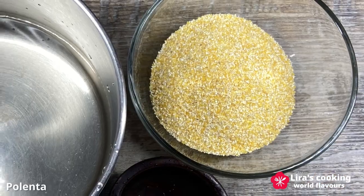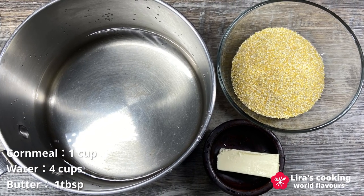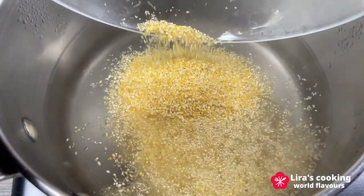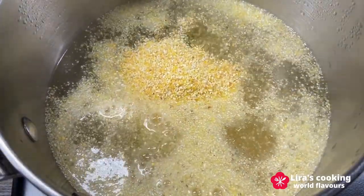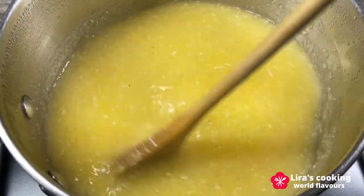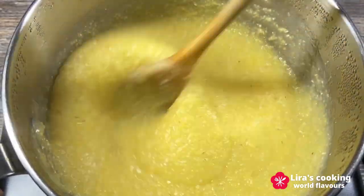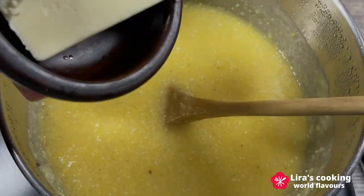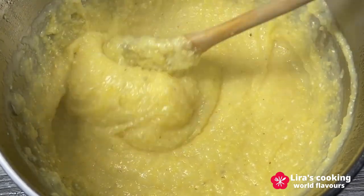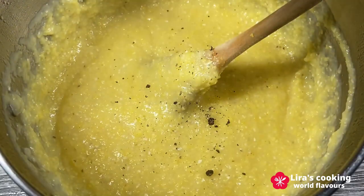Now let's prepare the creamy polenta, a perfect complement to the dish — it can also be served with risotto or mashed potatoes. Boil the water, then add the yellow cornmeal. Using a wooden spoon, stir it continuously, reduce the heat to low, and stir the polenta every five minutes. Cook for about 30 minutes until it has thickened and the grains have softened. Add some butter, parmesan cheese, ground black pepper, and salt if you like.